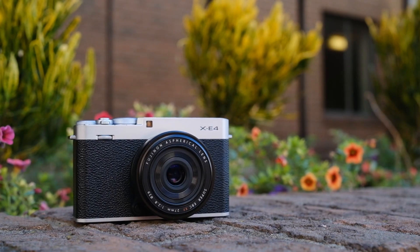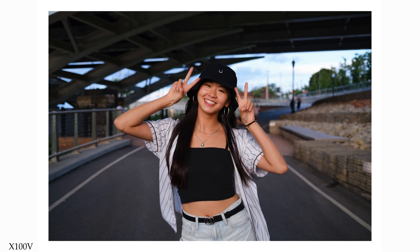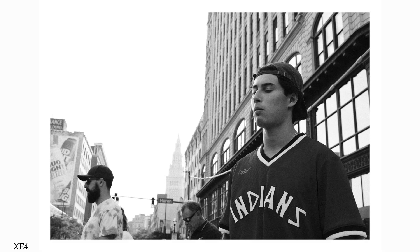The Fujifilm XE4 and X100V are two of the most coveted cameras of their time, and for great reasons. They're both incredibly stylish, super compact, and share many of the same amazing internal features like image quality and video specs. But as someone who's used them both for extended periods of time and loves them each for different reasons, what's the case for recommending the XE4 over the more popular, more premium X100V?